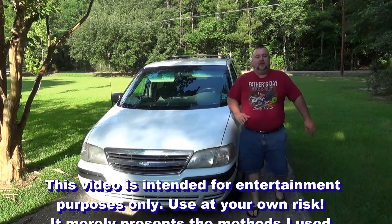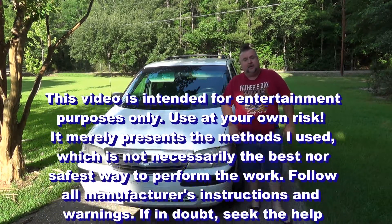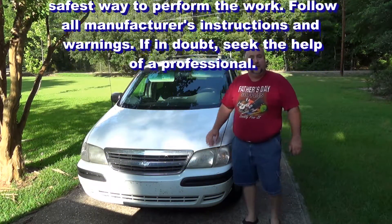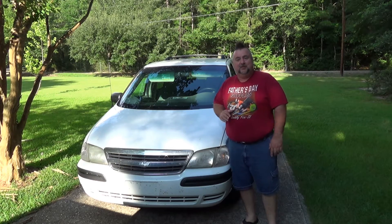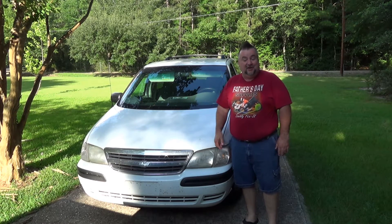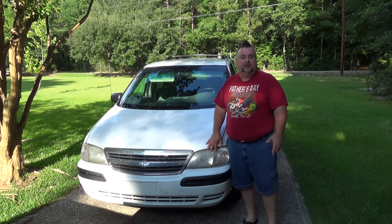Hey, welcome to How To In A Few. Today's video is going to be the replacement of these headlights. This is a Chevy Venture van and it possibly has the worst set of headlights I've ever experienced on any car. It's often difficult to drive at night — you can barely see the road.